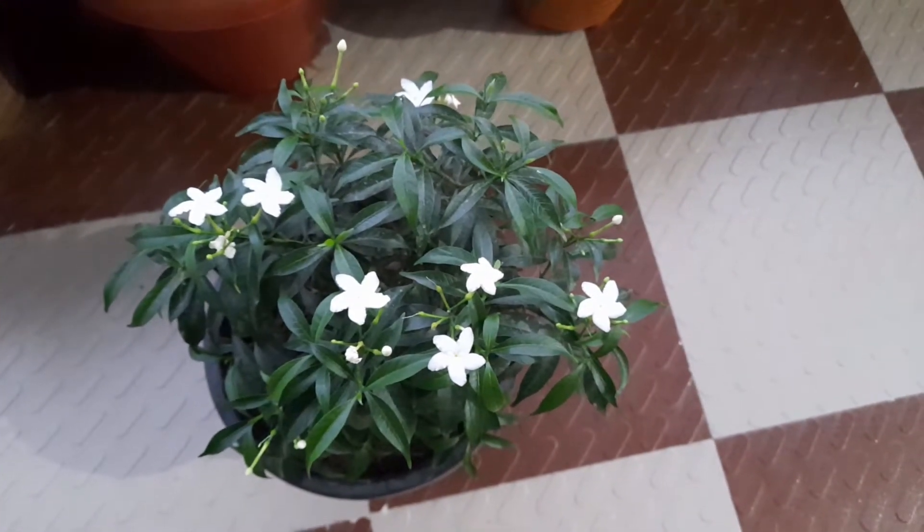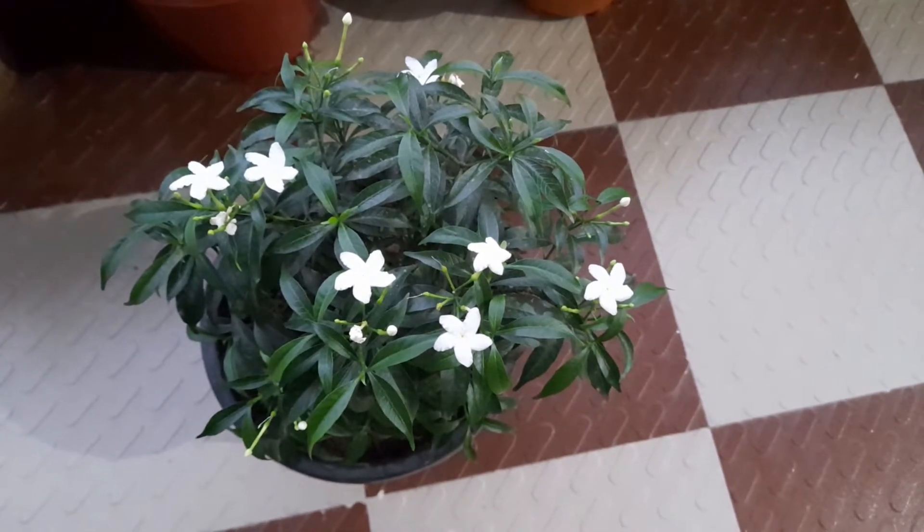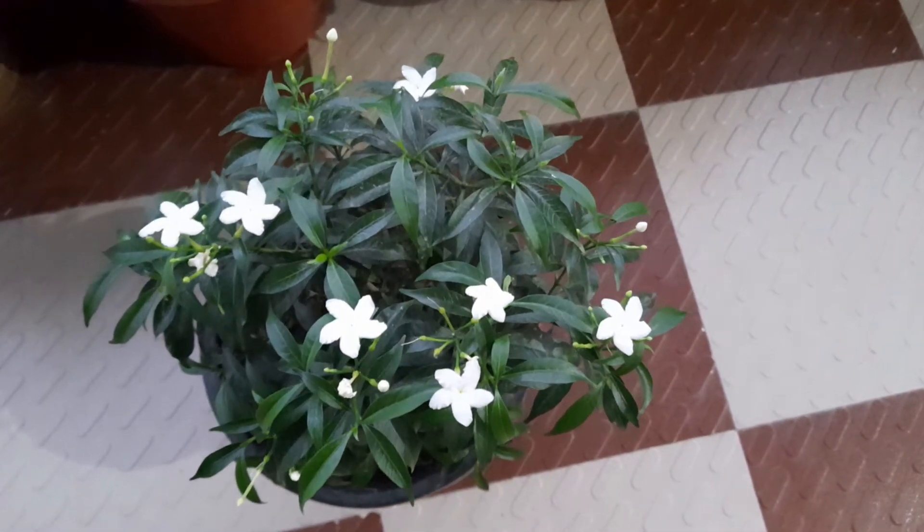You will see the leaves of the plant will maintain their green color. This variety should be kept in full sunlight.